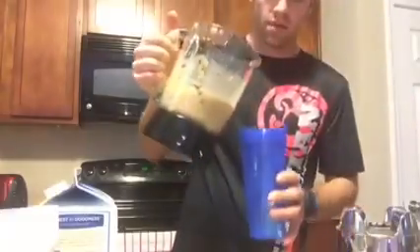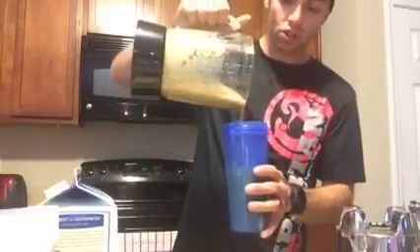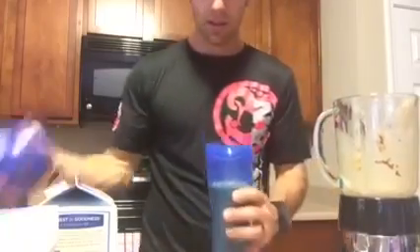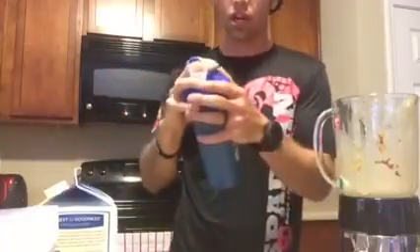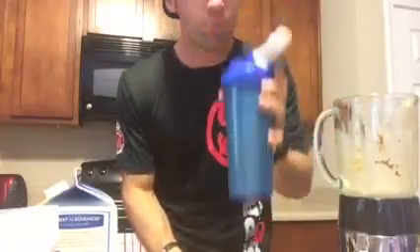Blender bottle — if you're a bro, you should have one of these. A bro without a blender bottle is sad. I'll just pour it in — oh, look at that goodness! Look at that — delicious. Got some chunks in there, probably a little peanut butter not fully ground up, but that's fine, that's all good.